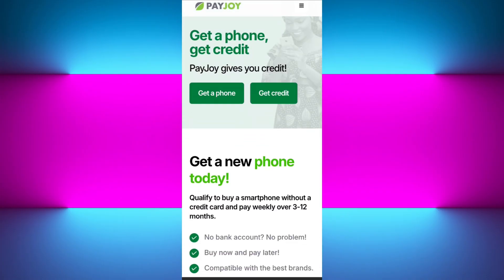Before doing anything, you need to make sure that you have paid off the loan or completed your contract with PayJoy. If you haven't done it yet, the lock is part of the legal agreement and bypassing it could lead to your account being flagged. So this is the number one thing you need to do before uninstalling your PayJoy application.